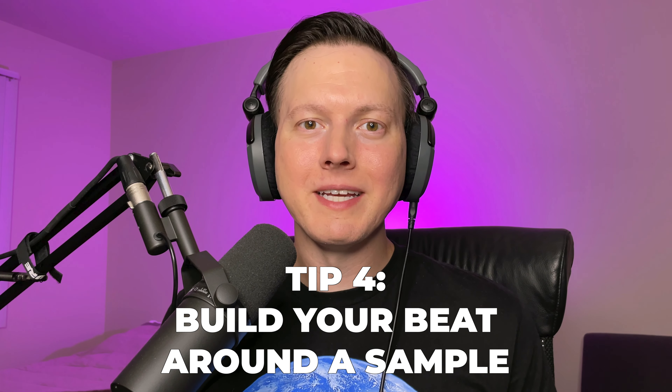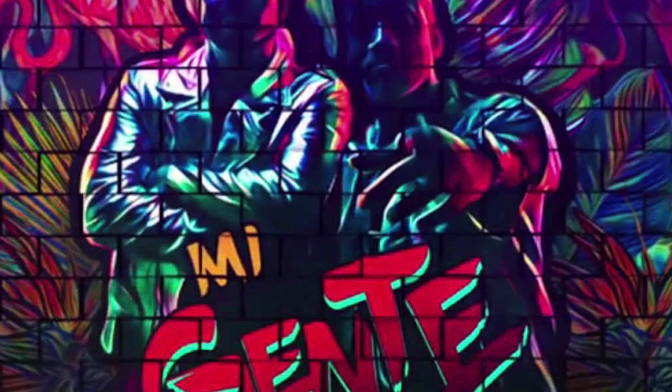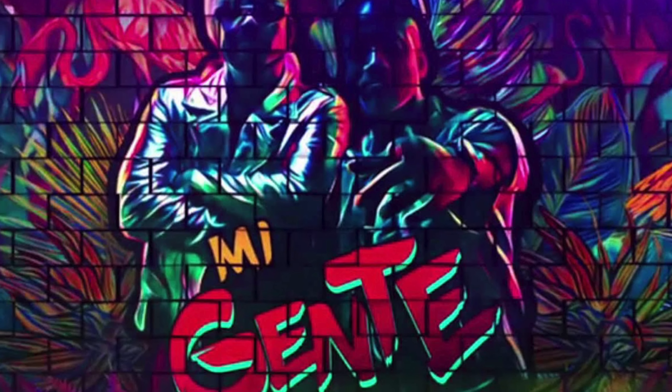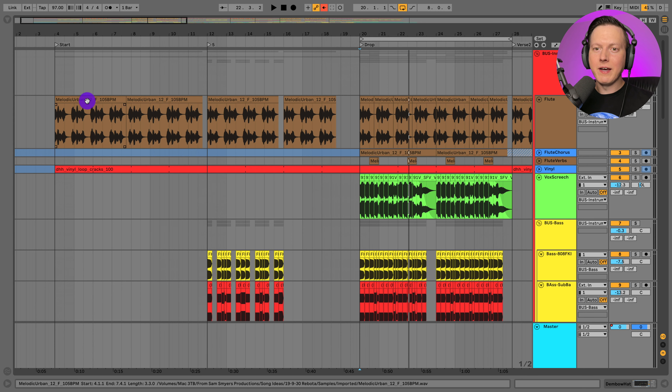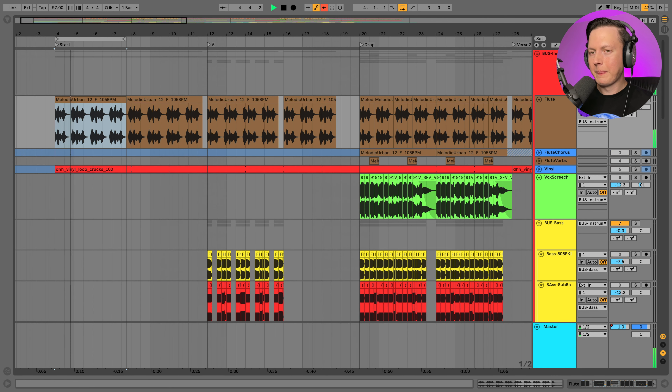Tip number four is to build your beat around a sample. Think about how DJ Snake used that flute sample in Taki Taki, or how Willie William used that vocal chop in Mi Gente. Those were very simple sounds repeated throughout the entire track, and that's what I did in my song as well. I found this flute sample on Splice — let's go ahead and play it — and that sample essentially repeats throughout the entire track.